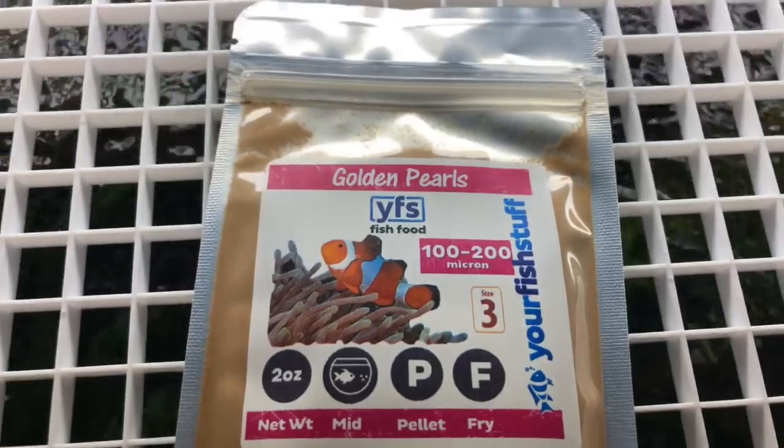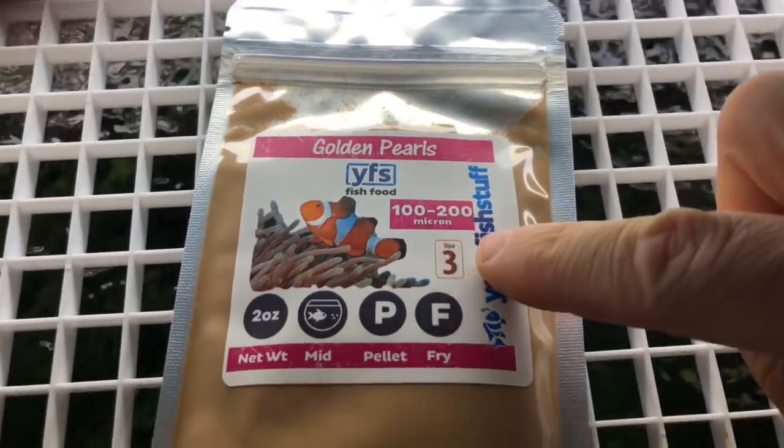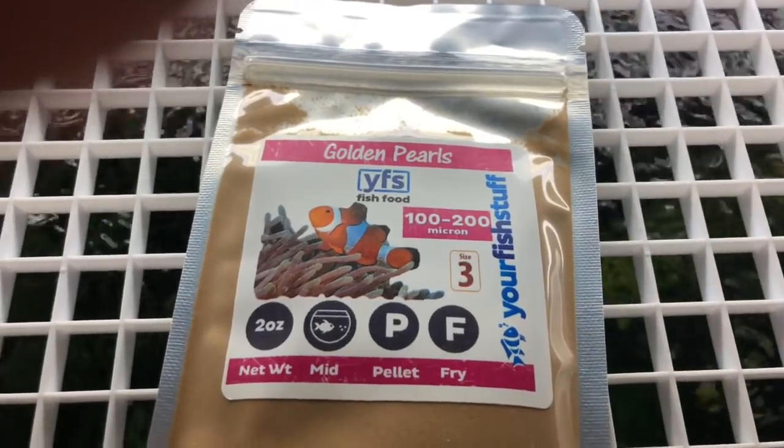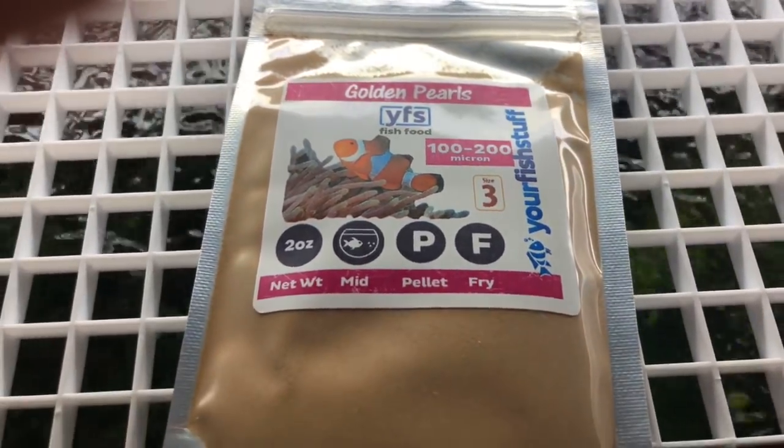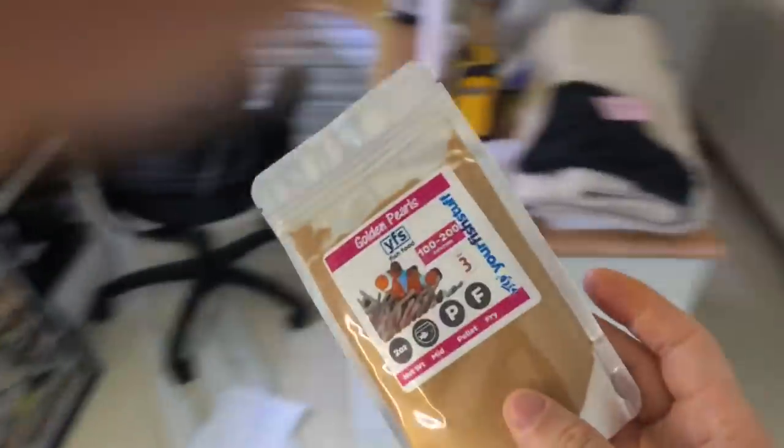The food is called Golden Pearls — 100 to 200 microns. They do have different sizes of it and it's just like a powdered food. A lot of breeders use it and really swear by it. I've been using it and it seems to work pretty good.